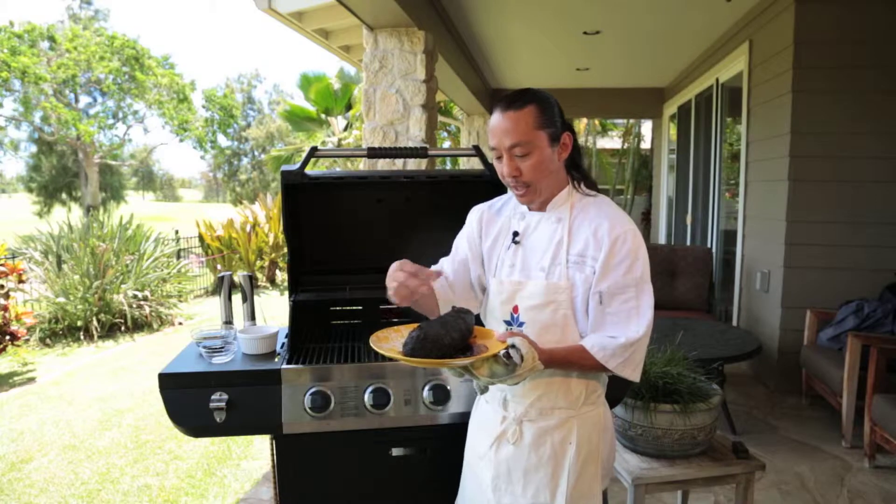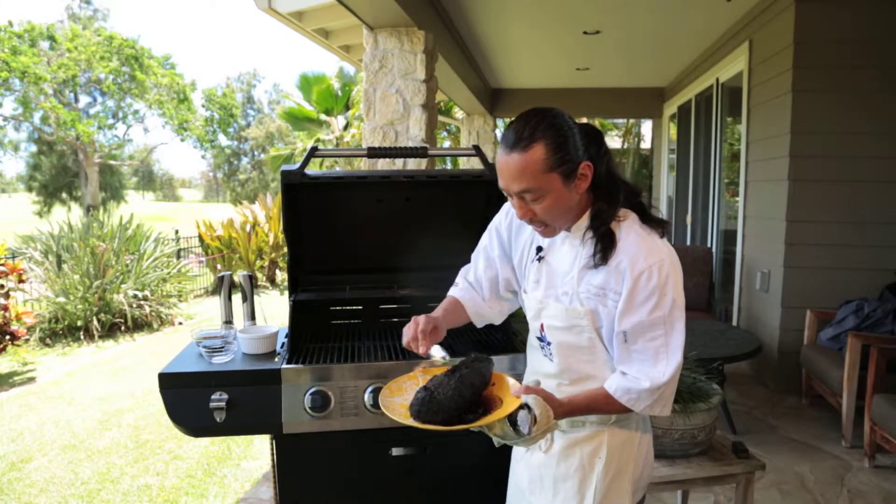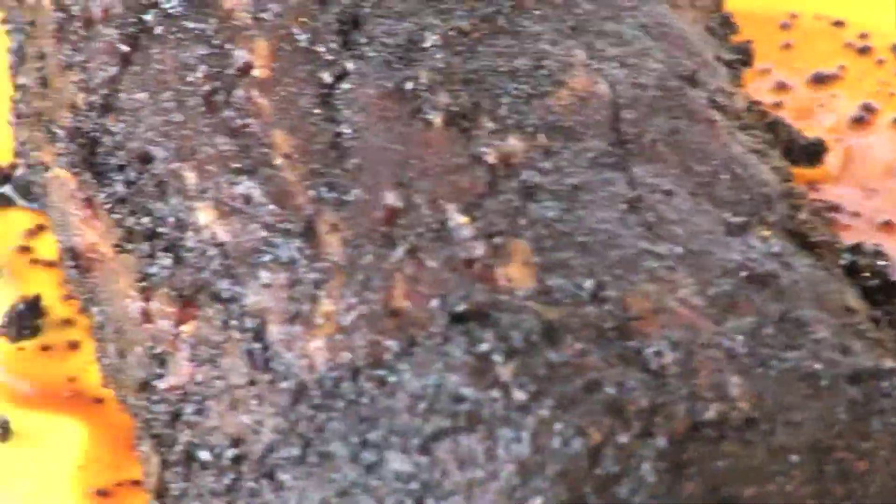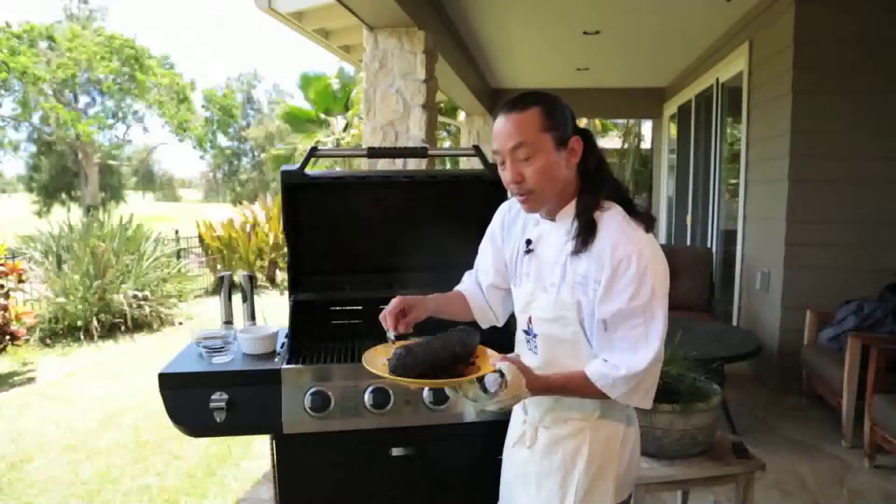Before I even start cooking this — I don't know if you can see it, but there's a lot of coffee ground on here. There's a lot of it, so we're going to scrape a little bit off. Then we'll go ahead and season it and grill it.